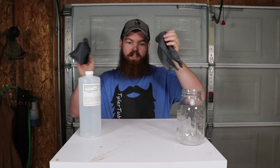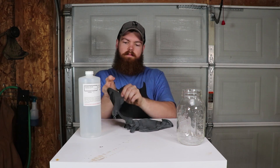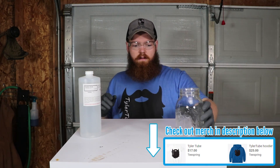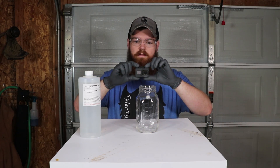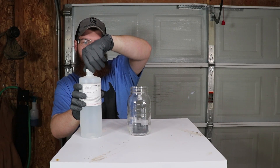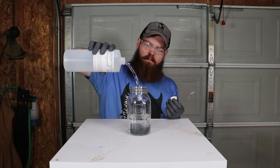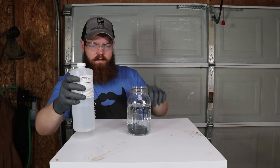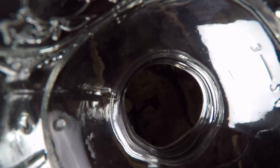Let's get started. Before we start messing with acid, we're definitely gonna need some gloves and some safety glasses. Now I'm going to turn the GoPro on — it's recording. I'm going to put it in the jar. I want it to be facing up. Now let's pour the acid in. Alright, we have a GoPro fully submerged in sulfuric acid.